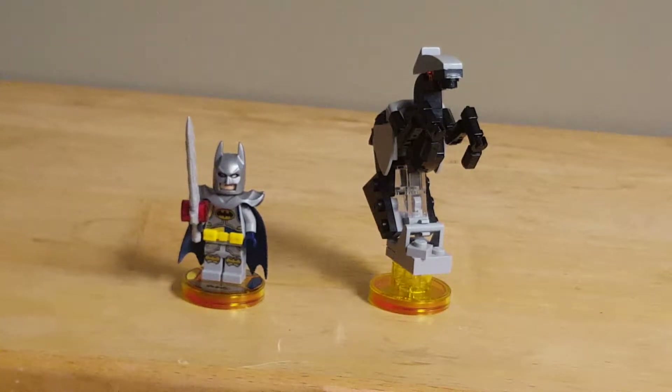Hello everybody, my name is RetroBio3, and welcome back to another LEGO video review. This time on LEGO Dimensions, set number 71344, the Excalibur Batman Fun Pack. This set comes with 57 pieces, one minifigure, and retails in the United States for about $14.99. So without further ado, let's get into the review.